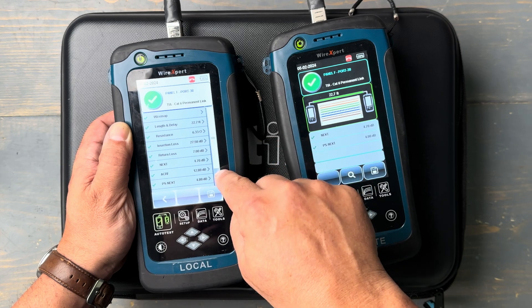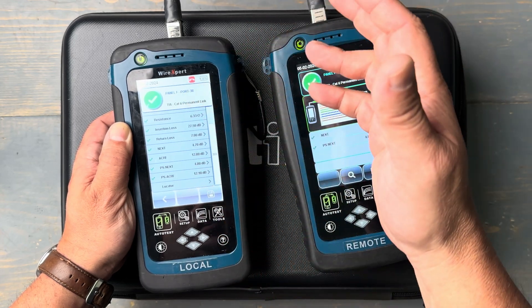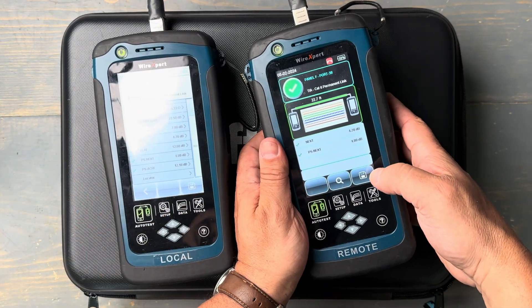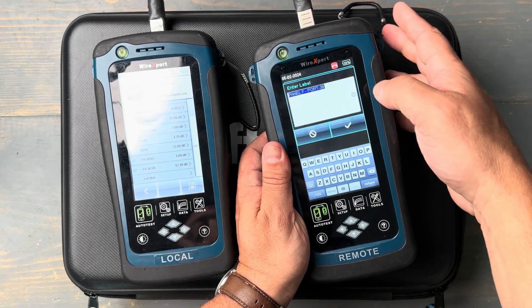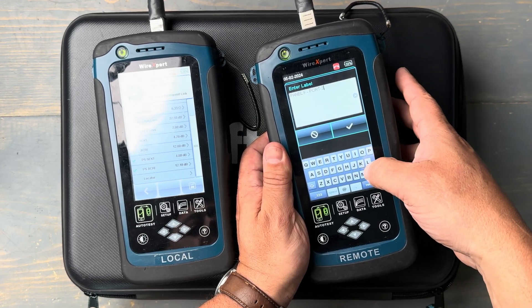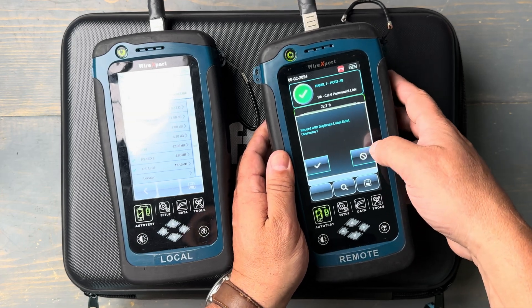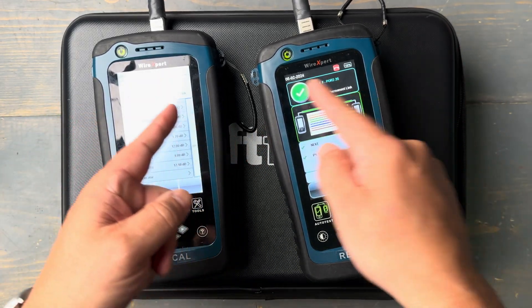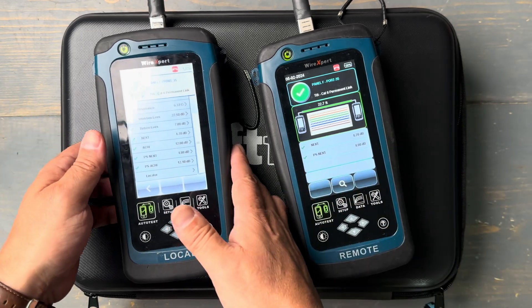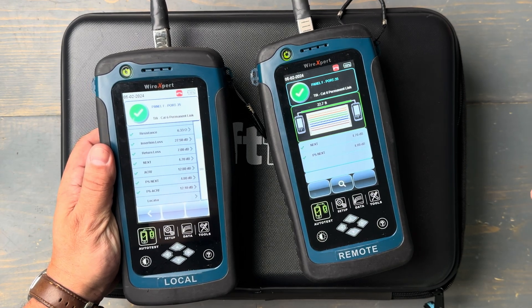I can see all of the parameters stacked up and their worst performing value in each area, and I'm still very happy with it because I've got a pass. I can just save that result — let's save it from the remote side. I'm going to hit the save button and let's say it wasn't supposed to be port 38; I'm going to change this to port 35. I'll hit the check mark and save it. That quick, I've now saved my result — it now says port 35. I've got a team effort in certification testing, getting paid for the cables I'm testing, and doing it quicker because two people can work clearly from the wire expert tester.